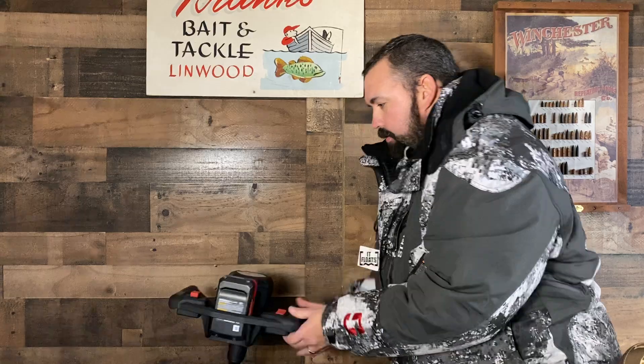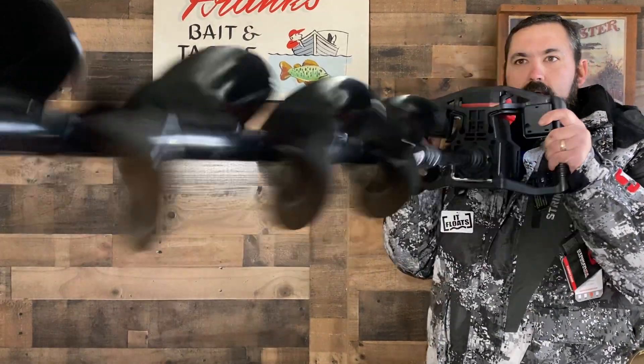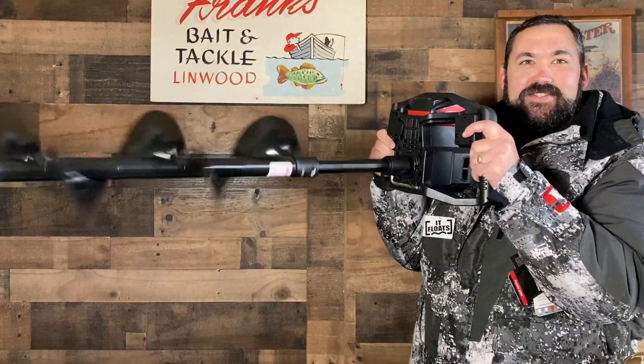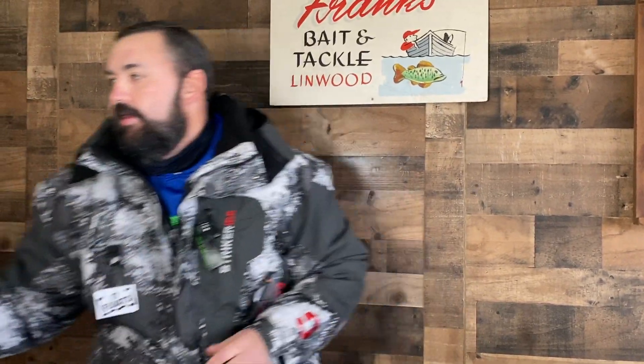Check that thing out — isn't that sweet? So the 8-inch model — they make it in an 8 and 6 — the 8-inch gets 50 holes at 16 inches of ice on one charge. The nice thing about this battery is it charges up full in two hours. So if you want to go out the next day, it doesn't take very long at all. These things are just amazing — I'm definitely going to have one in my arsenal this winter.